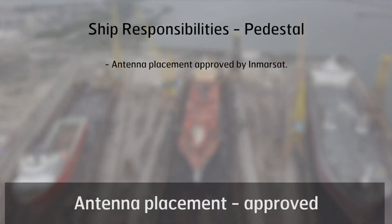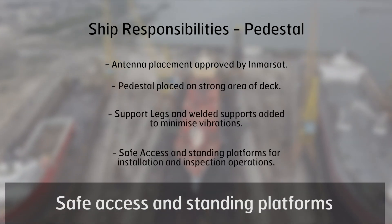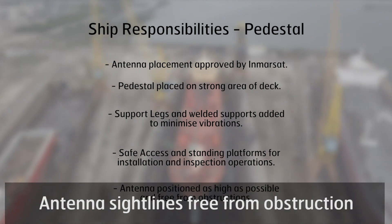Antenna placement checklist: antenna placement approved, suitable connection of the pedestal to the vessel, safe access and standing platforms, and antenna sightlines free from obstruction.